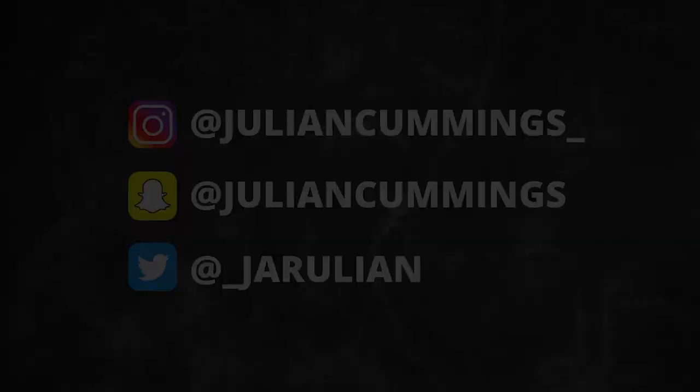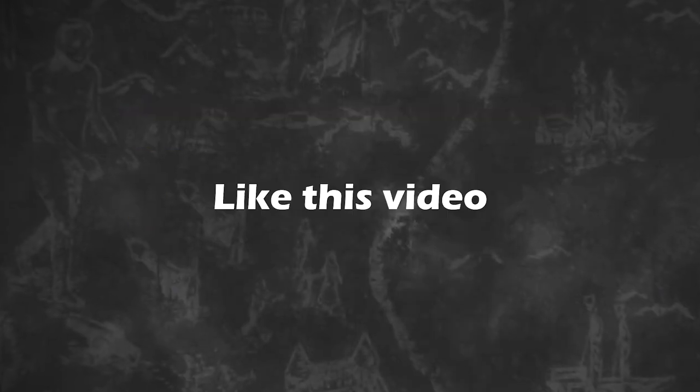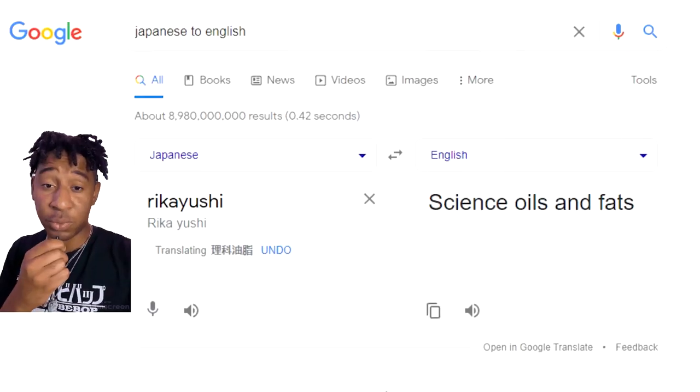Oh snap, he hooked it up. I've got a package from Rikayusha — I think I'm saying it right. With a quick Google search, I could have found that it's Rikayushi.